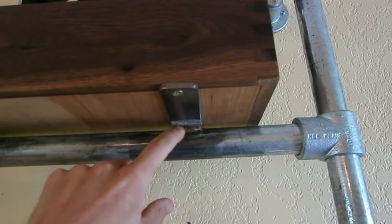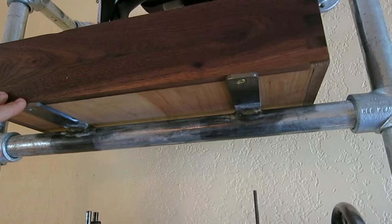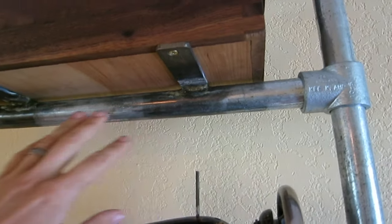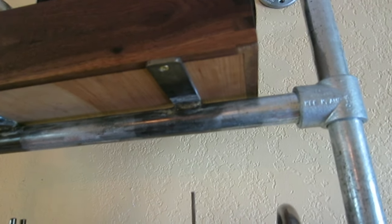I didn't have a MIG or TIG welder at the time so I had to fillet braze these, and they took absolutely forever. After this project I was like, okay, I need a MIG welder because this was just too time-consuming. I had to throw so much heat into these things that I was getting a lot of movement in the steel, so it was a little frustrating.